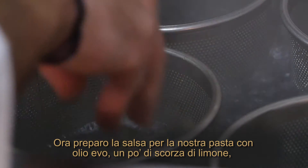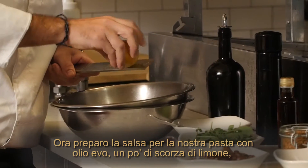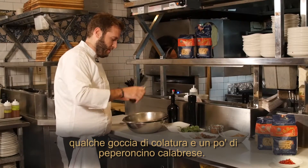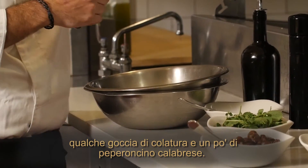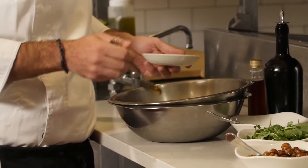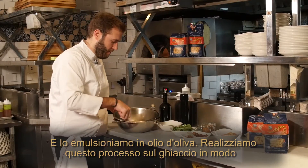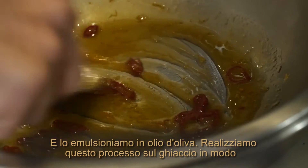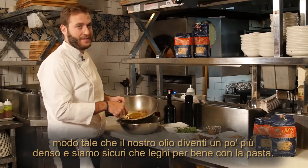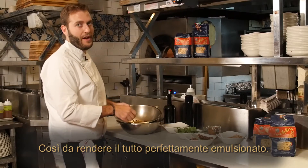Now I'm going to make the sauce for our pasta with extra virgin olive oil, some lemon zest, a touch of colatura, and a little bit of Calabrian chili. Now we try to emulsify this in olive oil. We do this process on ice so our oil gets a little thicker and makes sure it sticks better on the pasta and gets everything emulsified in a better way.